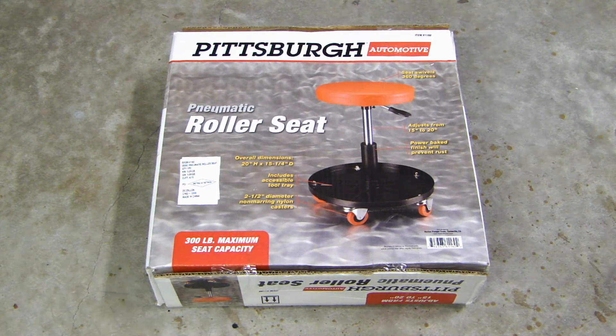And if you look online, there are other companies that put their own brand name on it, like Sears Craftsman, and there are a couple of other brands that you'll see, but it looks exactly the same.